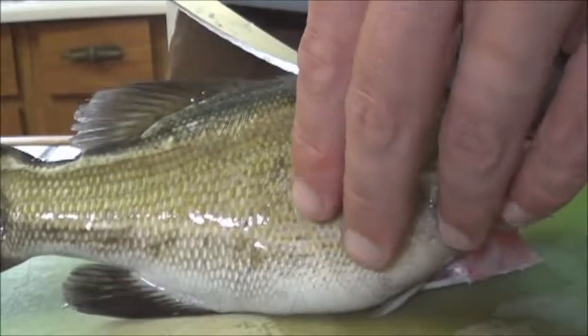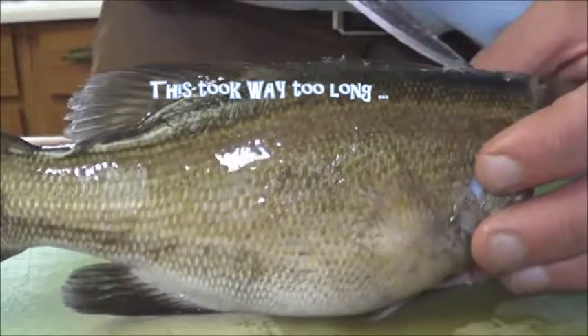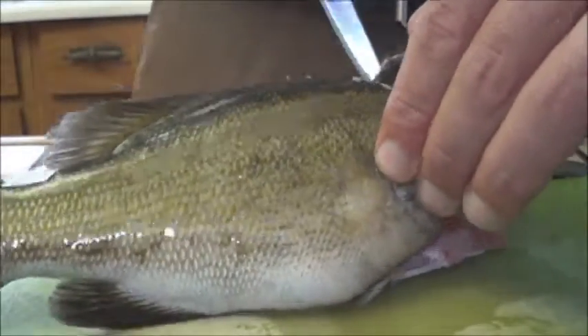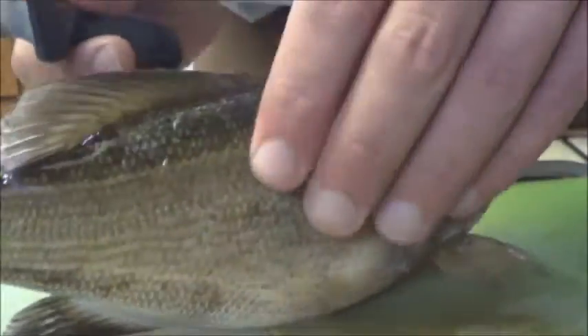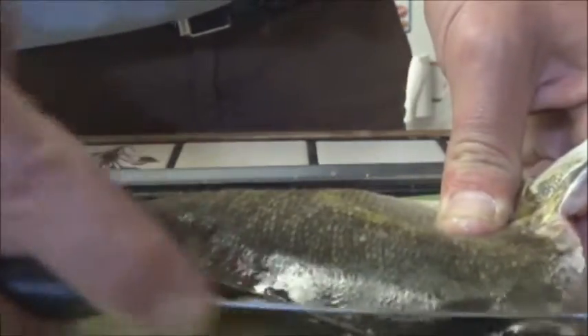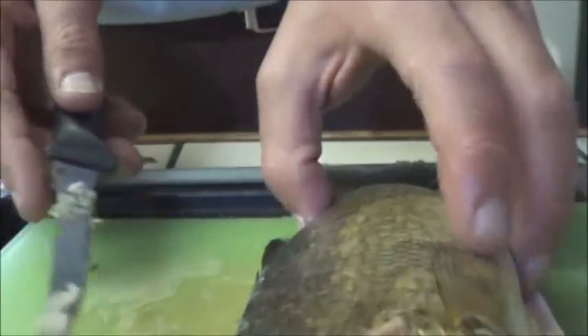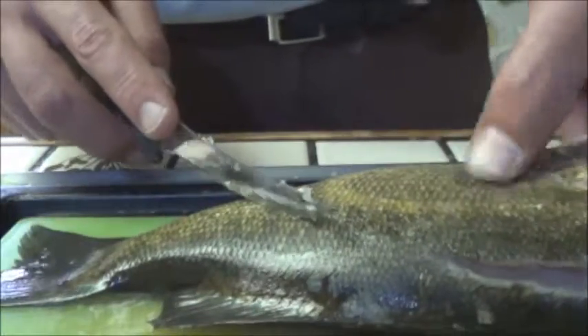Sharper knives would clearly be good though. I don't even know if I'm getting through this, I'm just hacking away at this thing. I think it froze in my fridge. I'm going to lose so much meat on this — I clearly need to invest in a better knife.